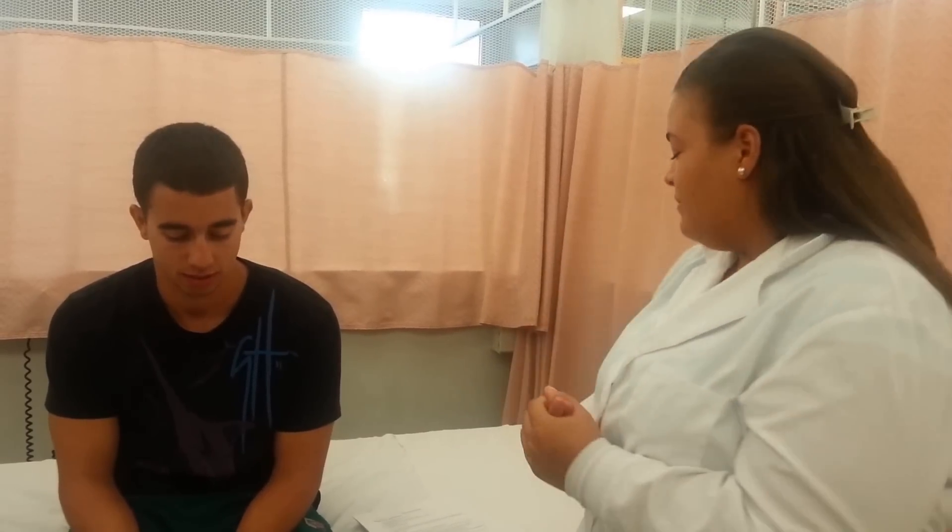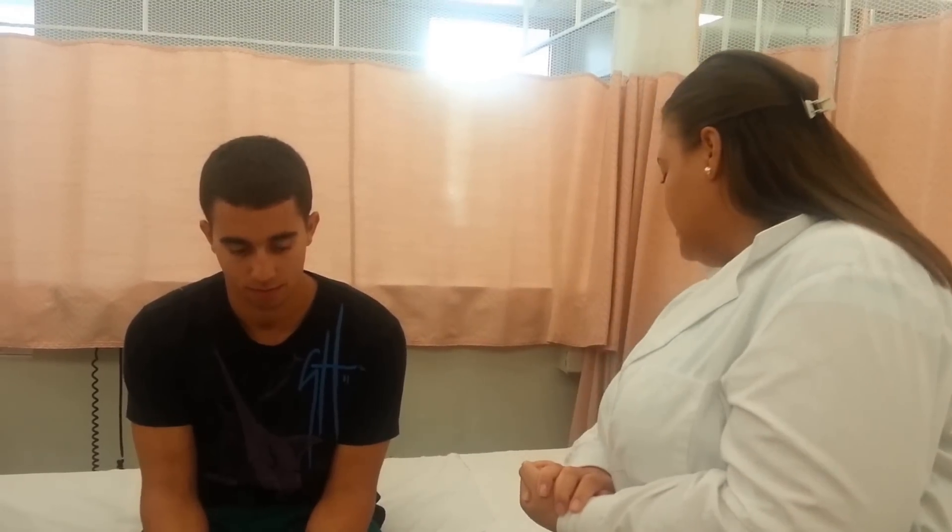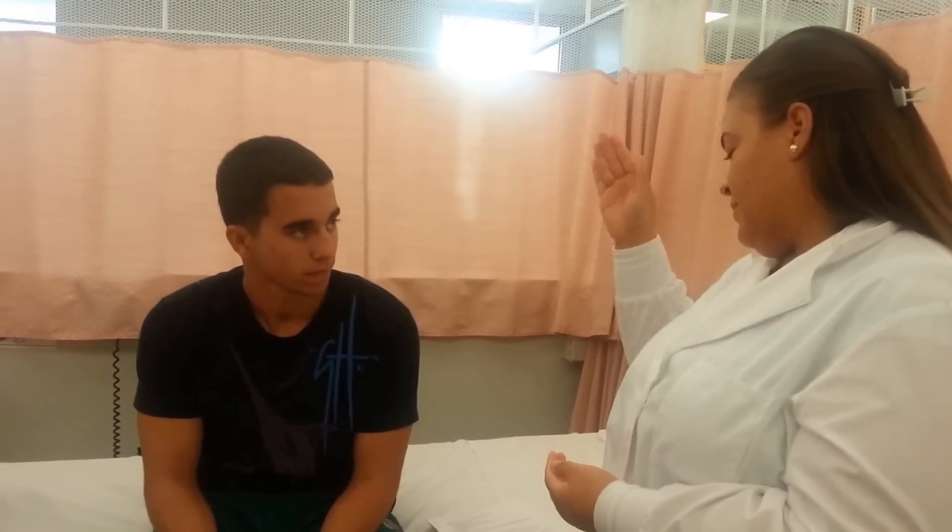We're going to do the head and the neck first. First, I'm going to wash my hands and come in to introduce myself to the patient. Hi, I'm Heather, I'm going to be doing your assessment. Then I'm going to check his name band to make sure I have the correct patient, and then I'm going to provide for privacy.